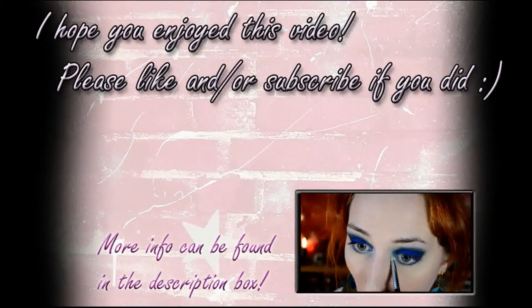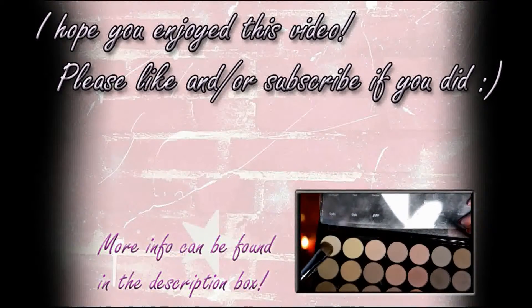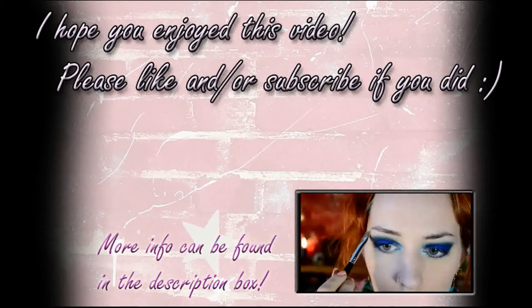And that's the final look. I hope you enjoyed watching this. Thank you very much for watching, and see you next time. Bye. Then I actually went on to some natural colors — this is the Makeup Revolution Flawless Matte Palette, and I just used the palest shades to highlight.